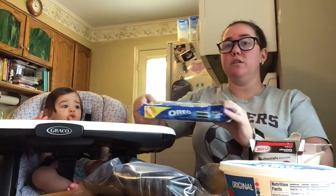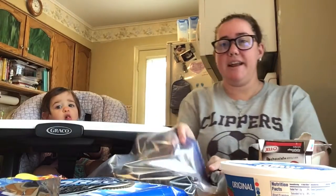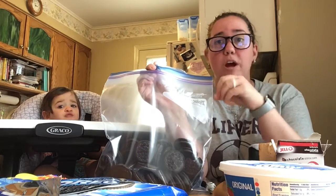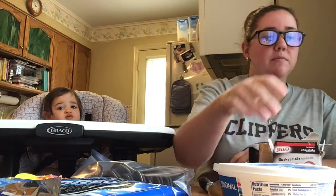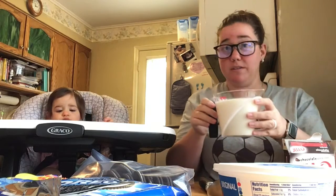So we have what will be our dirt — our Oreos, which I've gone ahead and put them in a ziploc bag so that we can crush them, like we did a couple cupcakes ago. We have some Cool Whip or some Whip Topping, whatever you can get in your store. I have chocolate pudding. I've got gummy worms and I have two cups of cold milk. Really important that it's cold for the pudding.